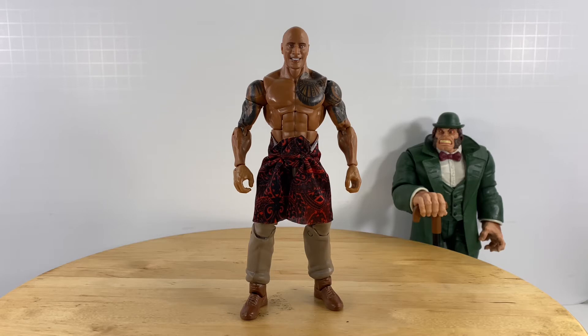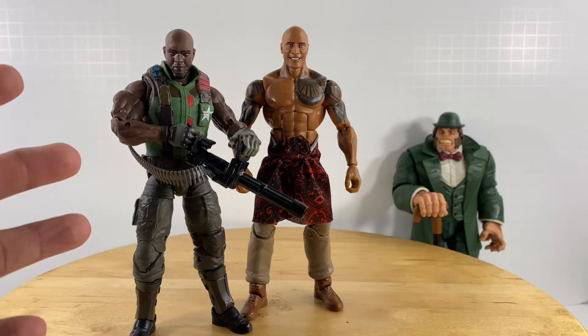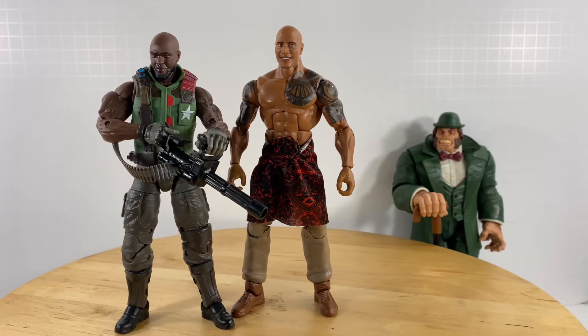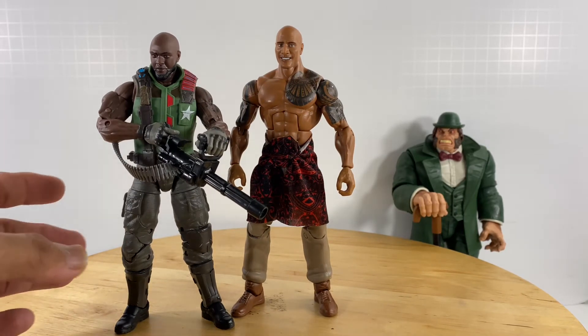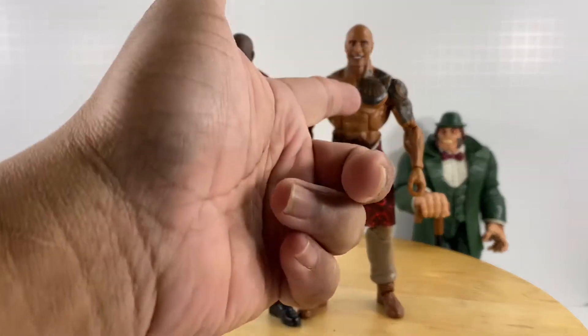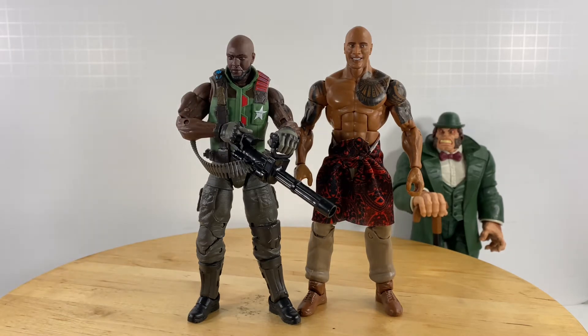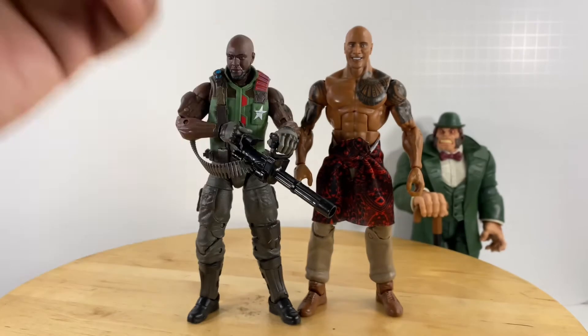My intention in purchasing this action figure is I wanted to replace the Roadblock action figure in my G.I. Joe Classified display. I was really not so satisfied with the official Roadblock presented by Hasbro under the G.I. Joe Classified Series line. With regards to height and build, this Dwayne The Rock Johnson figure feels more like Roadblock compared to the official one.